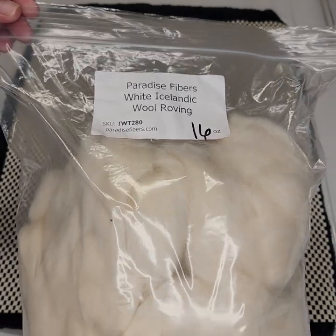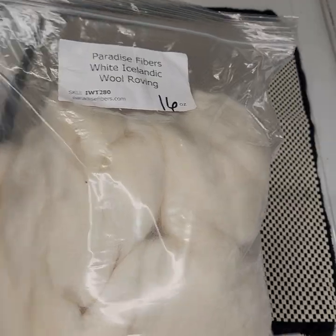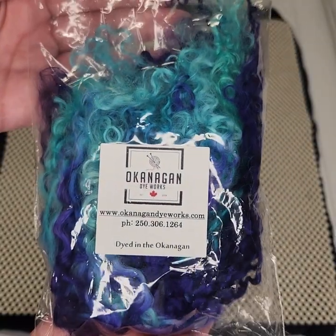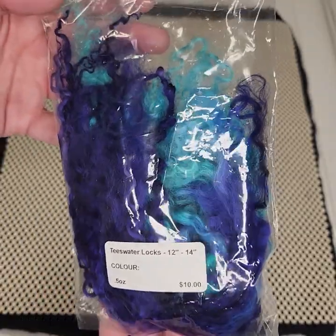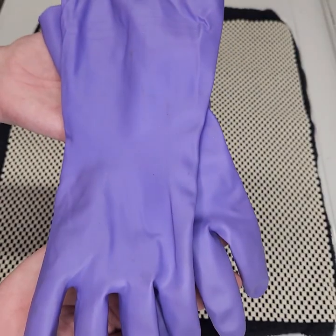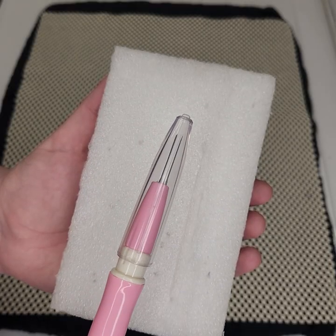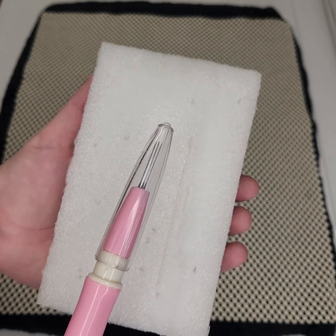To begin we need wool roving. I'm using both merino and Icelandic textures for the base of the dread. Next you'll need unprocessed wool locks. I'm using gorgeous teeswater locks that have been pre-dyed from the sweetest Etsy seller — her link will also be in the description. You'll also need rubber kitchen gloves, a felting needle and something to felt on. I got this three-needle pen from Amazon and I use scrap foam.